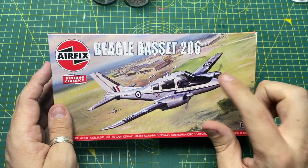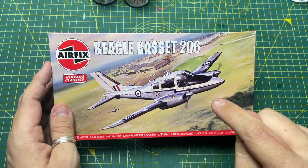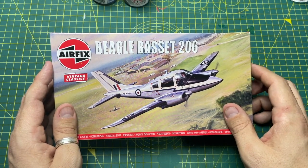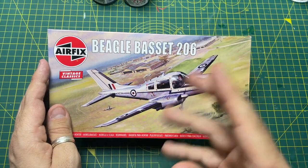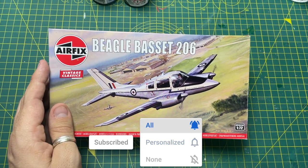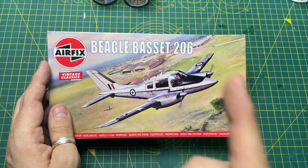So there you go — that was an unboxing and review of the latest addition to the Airfix Vintage Classic range, the Beagle Bassett 206. I'll leave a link in the description to buy the kit, and it's available on the Airfix website now. Any questions or comments — would you be interested in building this? Let me know below. Thanks for watching — if you liked the video click like, subscribe, ring the bell and select all. Channel membership starts from £1.99. See you in the next video, cheers!